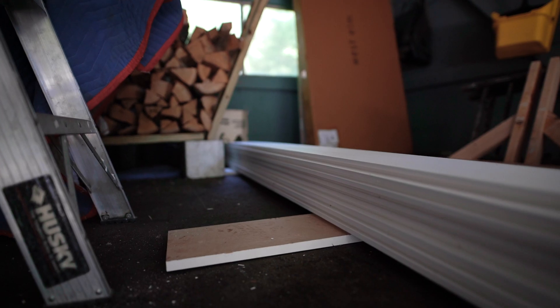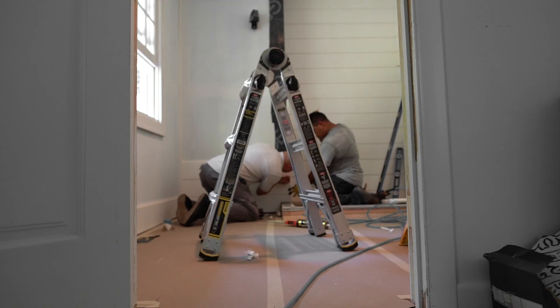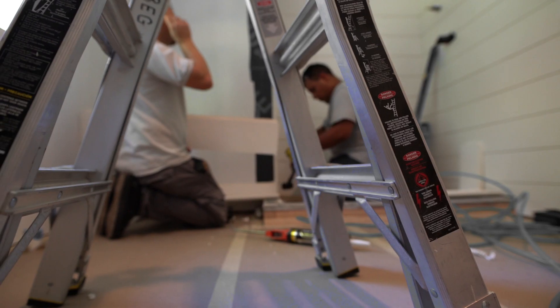Everybody loves the whole modern farmhouse aesthetic. It's really, really popular right now, and especially shiplap. Shiplap is typically wood — we put it in various applications. And now we're so excited because we can do shiplap in the shower, which we weren't able to do before.